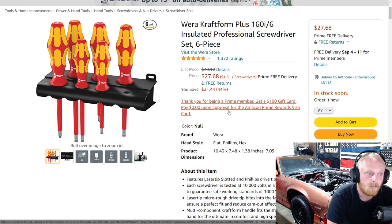Originally the list price is $49, so you're saving basically $22 — a nice savings there.